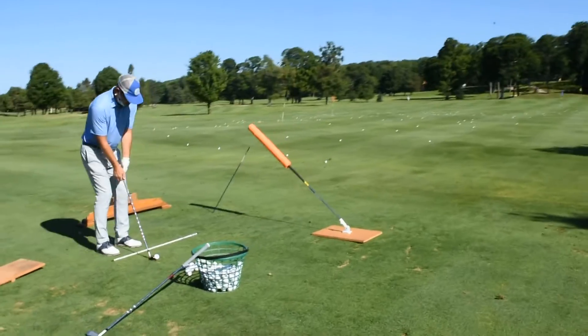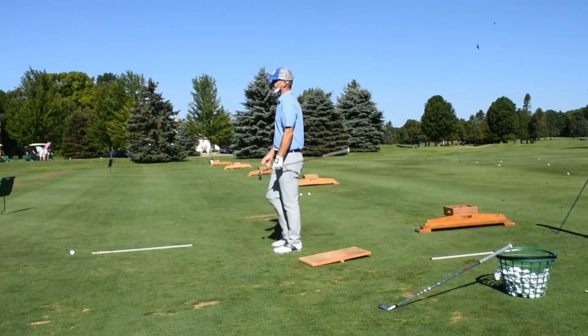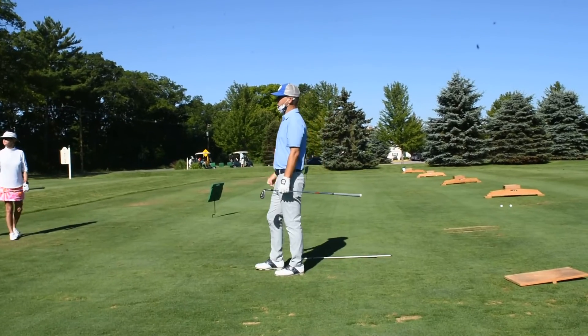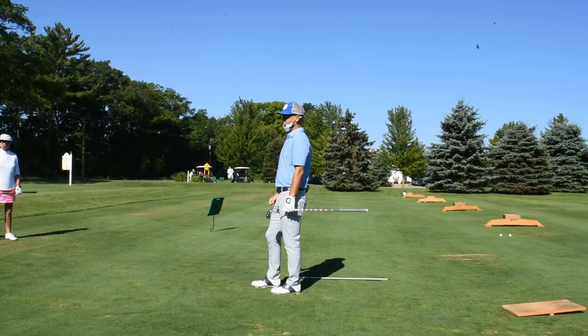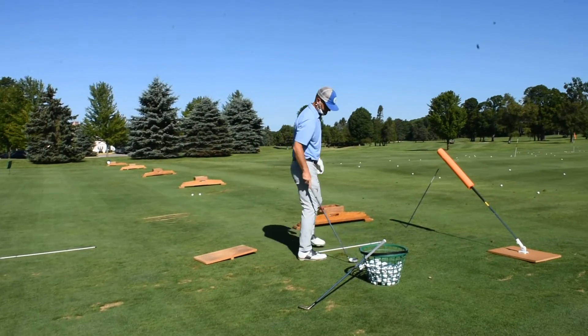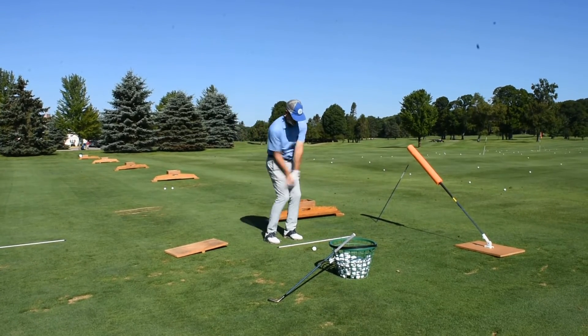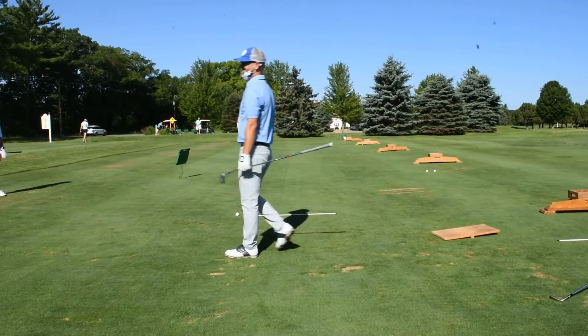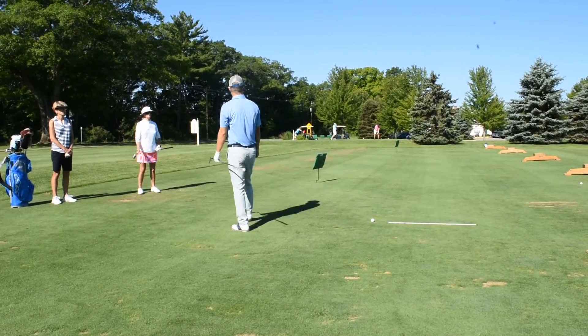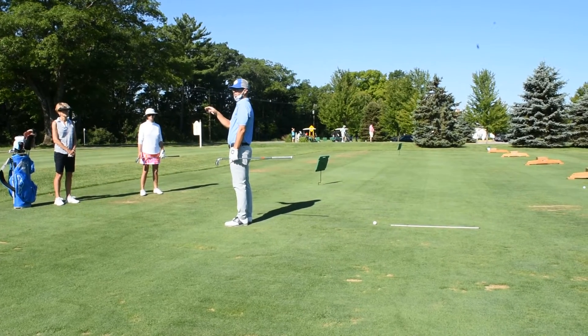Ball position back, handle forward. Notice when it comes out, it comes out lower and running — it's going to trundle a little bit more. I can hit that shot with any number of clubs. I just went from my gap wedge to my 5-iron. Ball back, handle forward. Anybody ever hit it in the trees? Anybody ever play a windy day? There are all kinds of opportunities where a low, running shot might be beneficial.